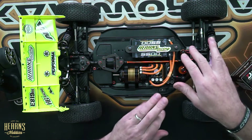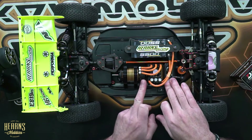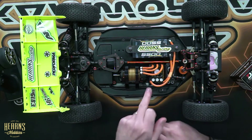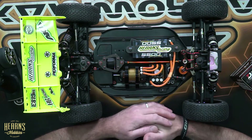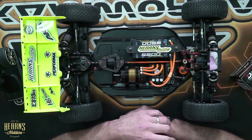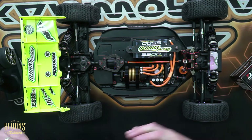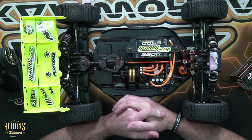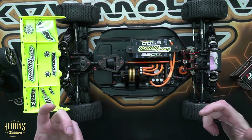Here you can see I've got the speed controller fitted in, nestled nicely just behind the servo in between the motor here on this Hobbies E819RS. I've got the sensor cable plugged in and a matching Dash 1900 kV motor. You can see I've got the pinion gear off the motor, and I usually do that when I'm setting up and calibrating the speed controller to ensure that the car is not going to take off or operate inadvertently off the bench. So let's have a look at how we go about calibrating the radio.